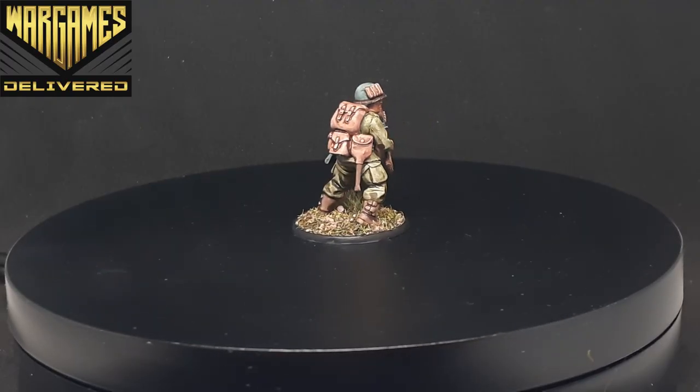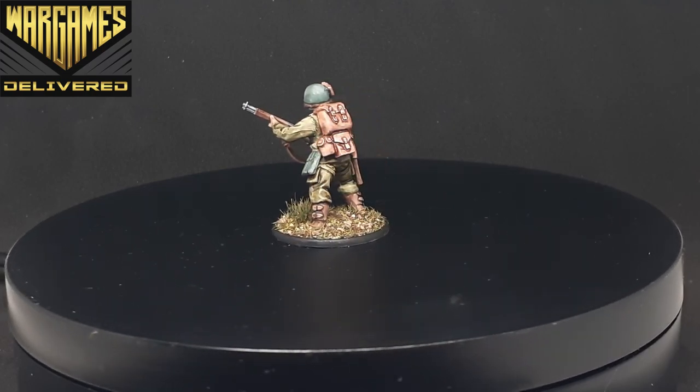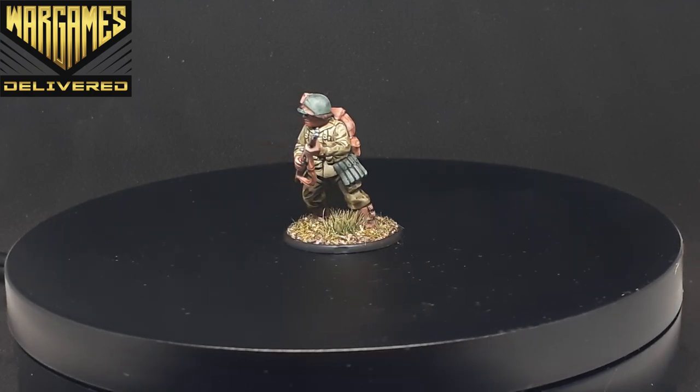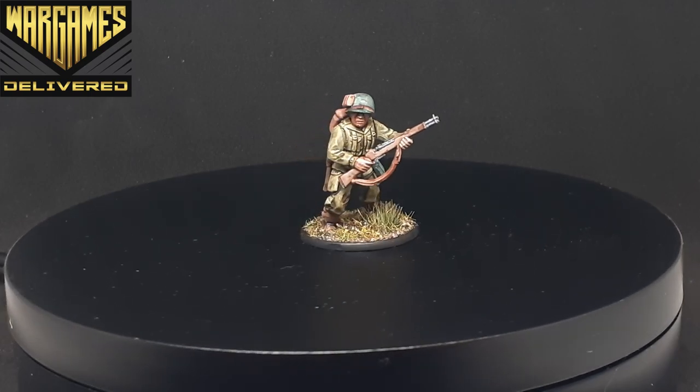All in all, the new Speed Paints have been a very refreshing change of pace for me. Having such a large range to choose from really gives you as the painter a lot to explore and works well on multiple types of minis. Thank you guys so much for watching — be sure to like, comment, and subscribe for more painting tutorials, and check out the top link in the description for the giveaway attached to this video. Thanks again guys, and happy wargaming!